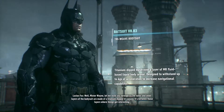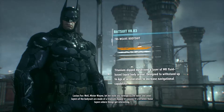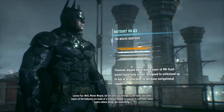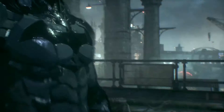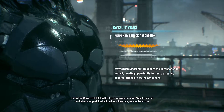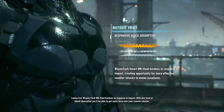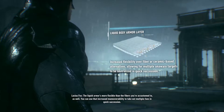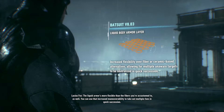The outer and inner layers of the bodysuit are made of a titanium-dip triweave. It's between those layers where things get interesting. Wayne Tech MR Fluid hardens in response to impact. With this kind of shock absorption, you'll be able to put more force into your counterattacks.